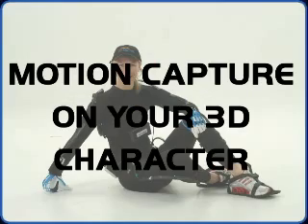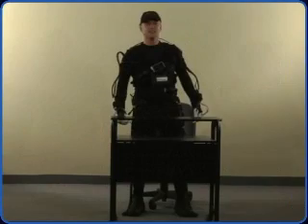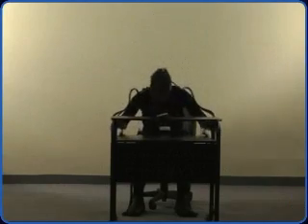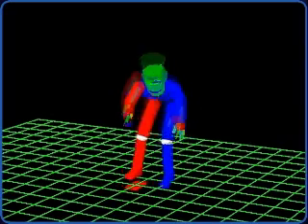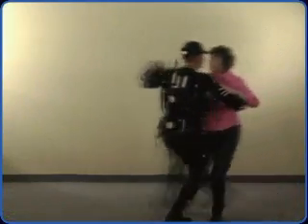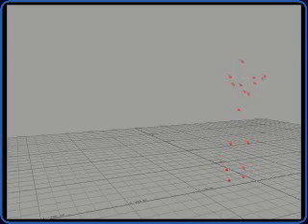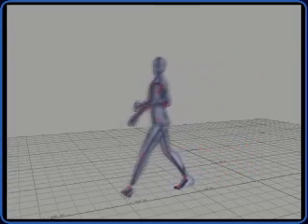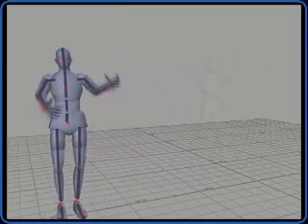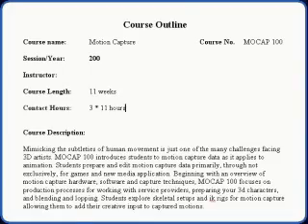Course number one: Motion Capture Data on Your 3D Character. During the 11 weeks of lessons, students will learn the full pipeline of motion capture, which includes how to successfully record data and apply this data to a 3D character. Students will begin by acting out the motions, followed by learning to adjust the recorded data, and finally rendering the data to a movie file for a demo reel. The skills learned during this course will provide students with the knowledge needed to become a motion capture artist within a 3D animation company.